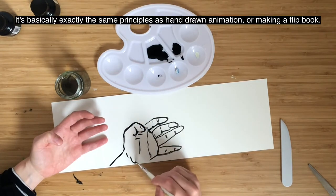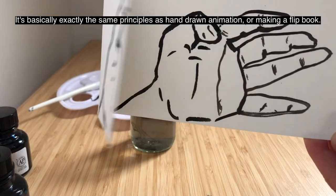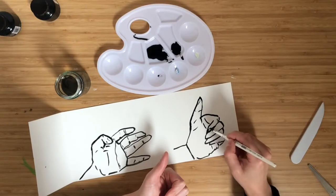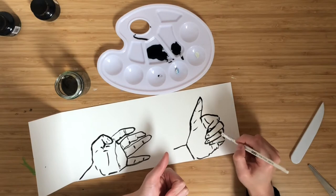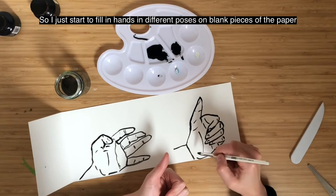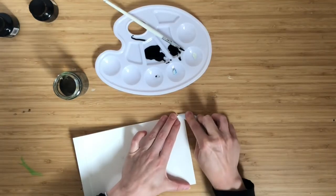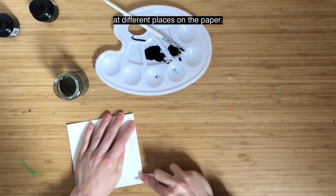It's basically exactly the same principles as hand-drawn animation or making a flip book. I just start to fill in hands in different poses on blank pieces of the paper and then add a number of different folds at different places on the paper.